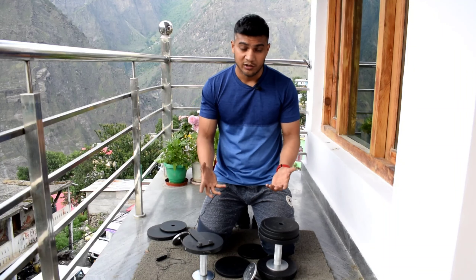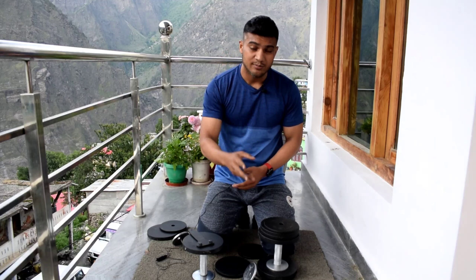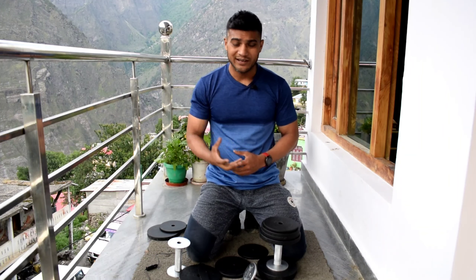My final verdict after 8 solid months of use: these dumbbells work great for me because I do crossfit and work at a single weight per session. If you frequently do drop sets or pyramid-style training requiring mid-workout weight changes, you may find it irritating. But if you travel a lot, work out at home, and have limited space — which was my main reason for buying them — these are excellent. They save a lot of space compared to keeping 7-8 pairs of fixed dumbbells. Drop any questions in the comments below and I'll be happy to help.